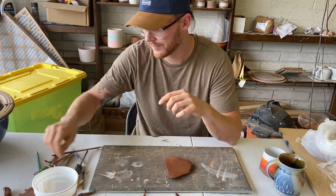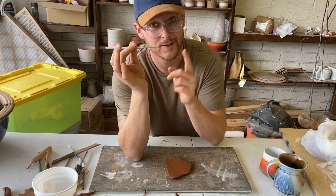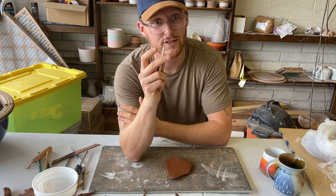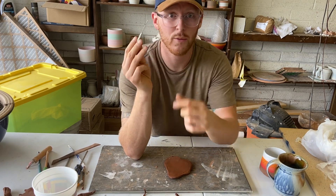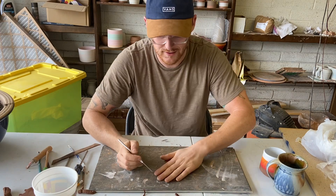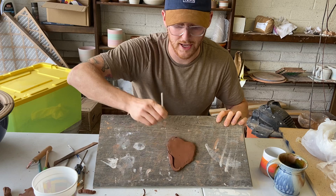Next up, the handy dandy needle tool. A lot of people accidentally stab themselves with these, so you have to be careful, but they're just little pointy needles on a stick. What these are really good for is if I have this flat sheet of clay — it makes it really easy to cut.